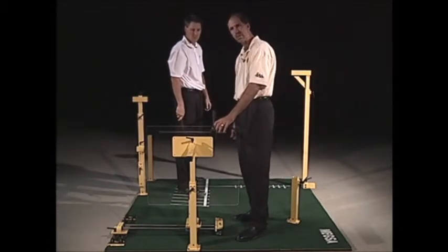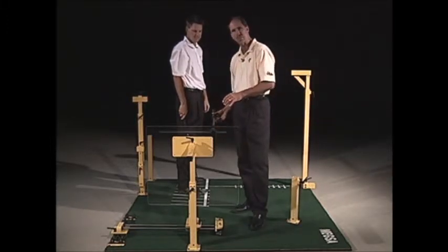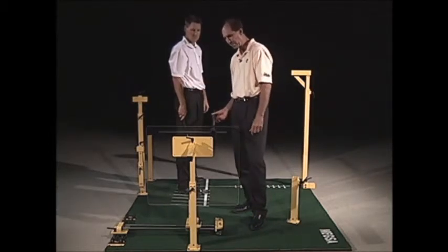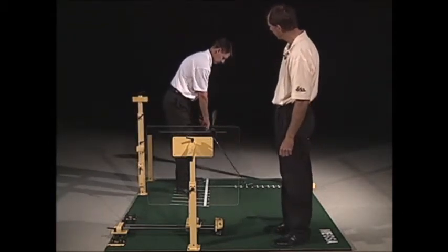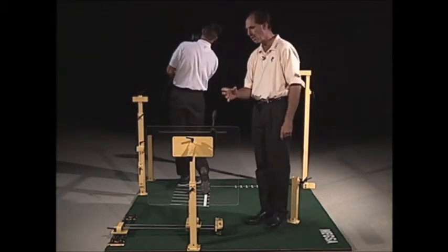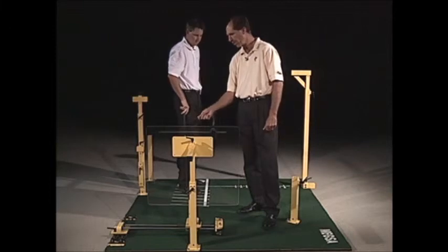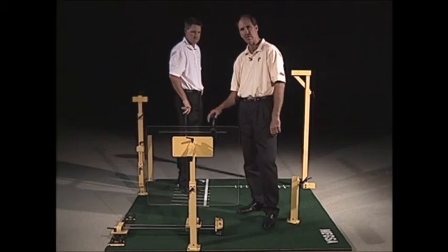This has a spring adjustment, so if they happen to hit it, it will just spring away — it's pretty safe. This is usually reserved for better players and people getting used to using the equipment. One more swing — try to stay underneath. As you'll also see in the DVD, we use this in combination with the saddle or the perfect takeaway pole and some of the other pieces we'll demonstrate later.